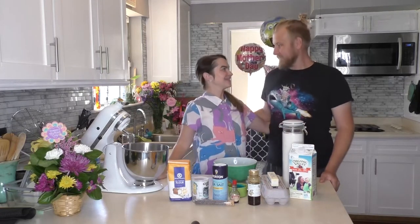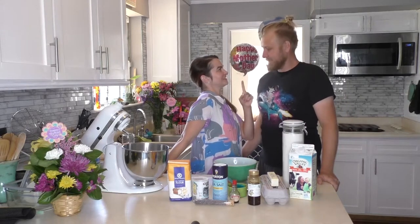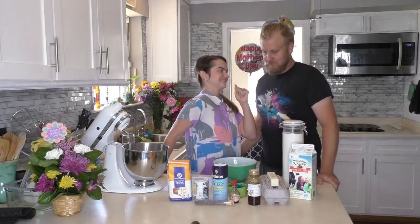We are gonna make lavender cupcakes for Mother's Day, and you have to eat at least one. Or half of one. I'll eat two. Okay!